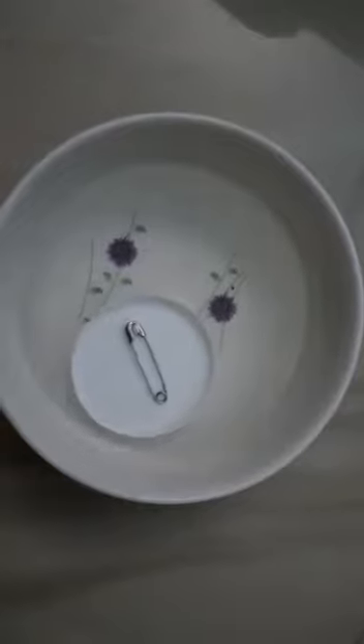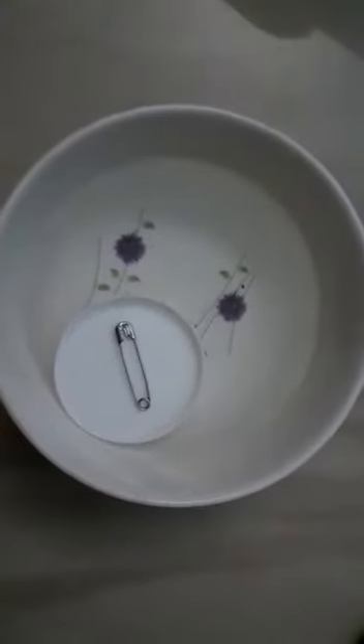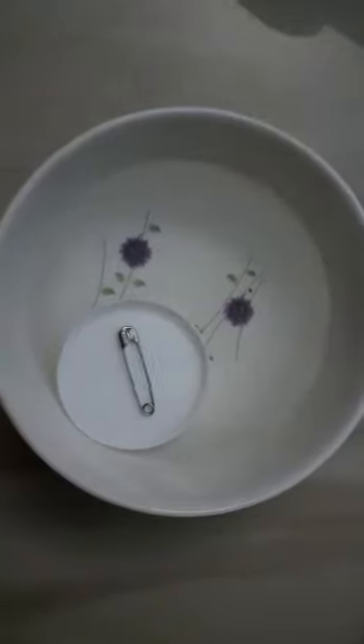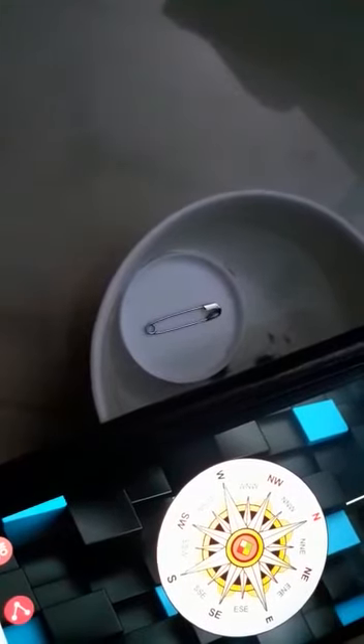Let's see which direction it shows. Yes, it actually shows the north direction! I took a compass app on my mobile and the magnetized needle shows the same north direction as the app.